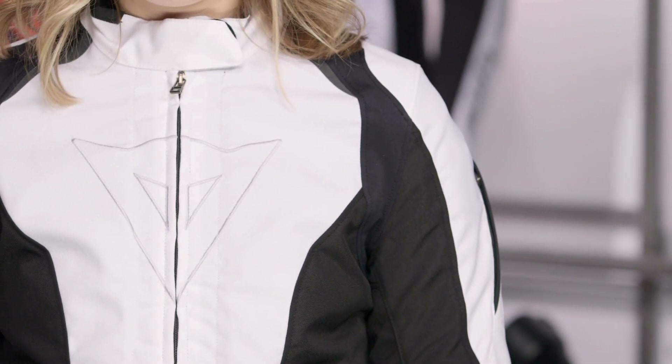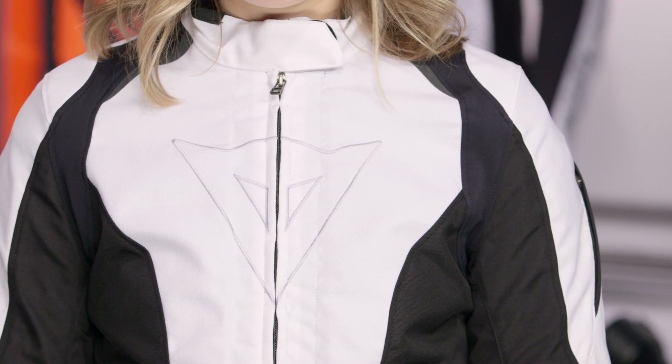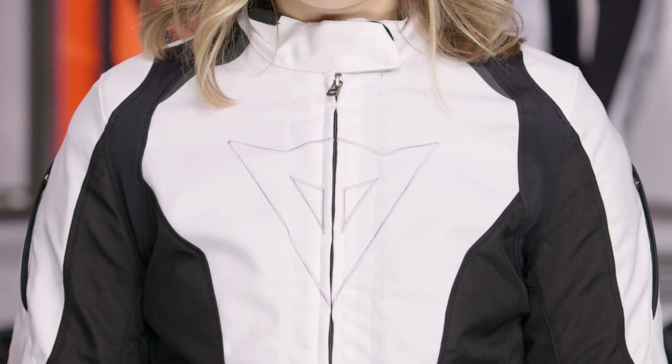Dainese has the new Aria, which is really three-season warm weather in the same price range, all Mugello fabric, really more of that race fit. This jacket is going to be more of that classic sport fit. You can see how it sits on Lindsay to my left — it's going to be aggressive, but not overly aggressive.